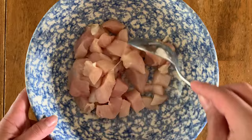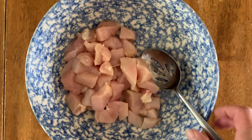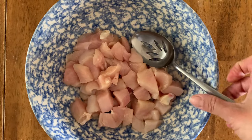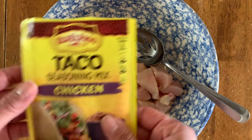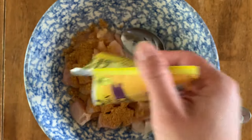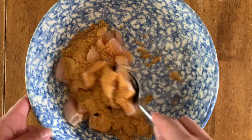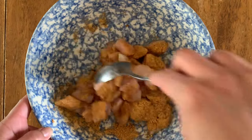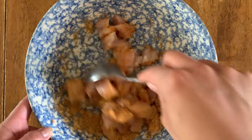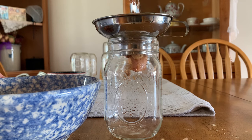Now you can add seasonings to your chicken before you can it. I like to make enchiladas with my canned chicken, so I'm just going to take a taco seasoning packet and add that to my chicken.